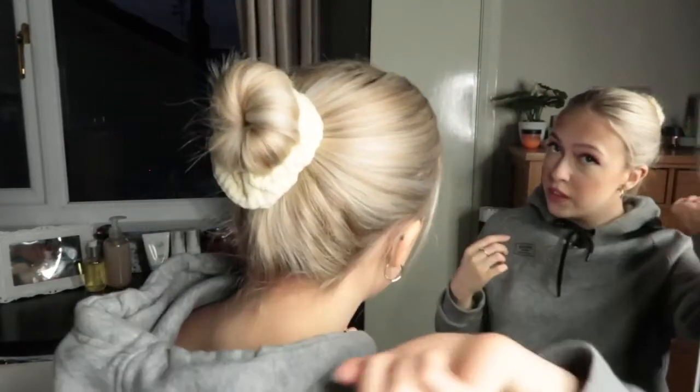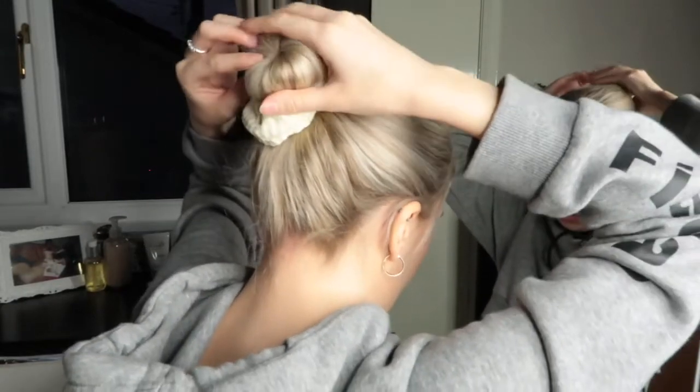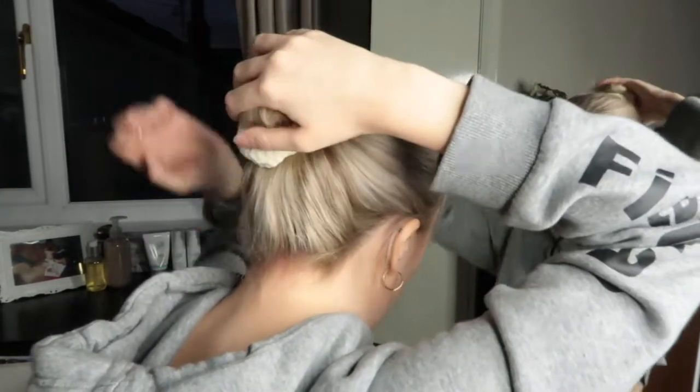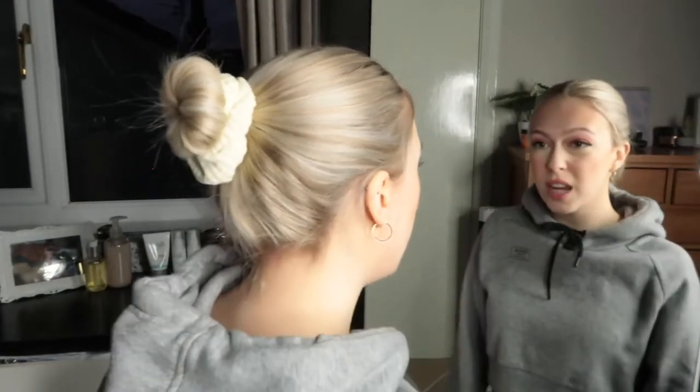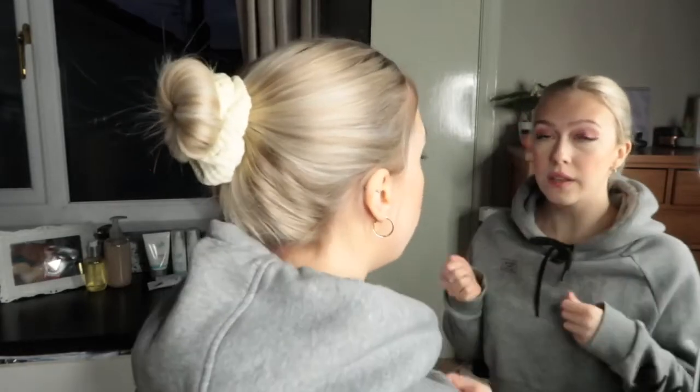So that's my bun. If it's not a perfect donut, you can pull on it and things like that, but I'm quite happy with it. I don't mind little bits of my layers sticking out either, because it's just an everyday bun, isn't it? So yeah, that's my first one.